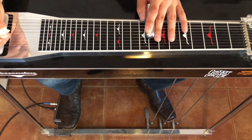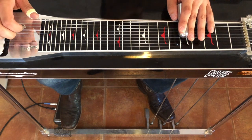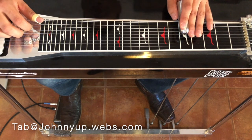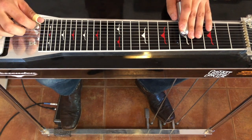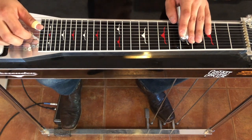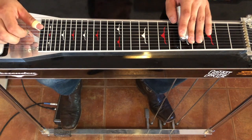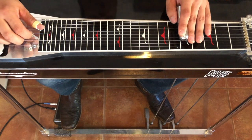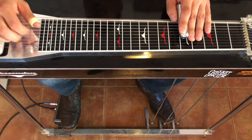All right, enough of that. So we're in the key of D. We're going to start off with our B pedal down. We're going to hit 8, 7, 6. And then we're going to reach up to 5 and 4, pick and rock on the A pedal twice. Then we're going to go off the pedal and go 5 and 4, and then 6. So the B pedal stays down the whole time.